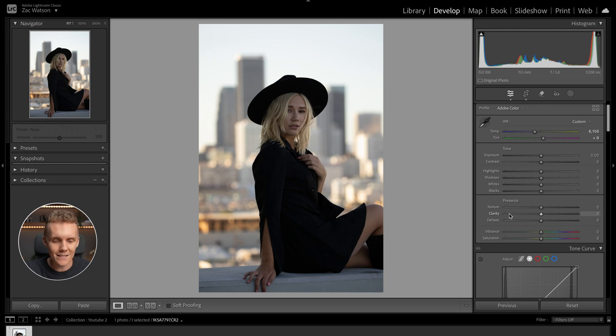We'll slightly increase our shadows — just a touch — to bring up a few more details in her dark coat. We might also look at increasing the highlights a little bit. This makes the sky and a few of the buildings behind her stand out a little more, and I find this overall adds to the image. I'm pretty happy with how things are looking.